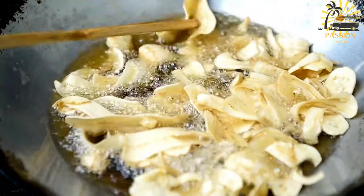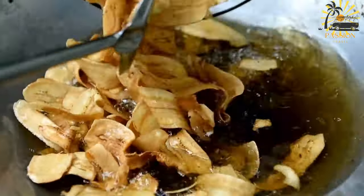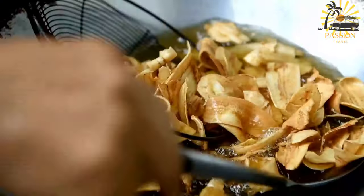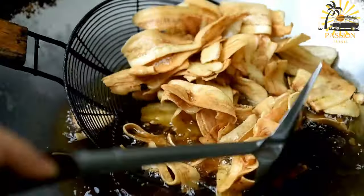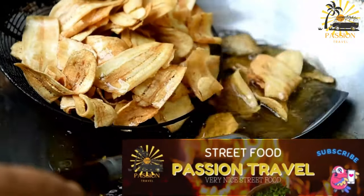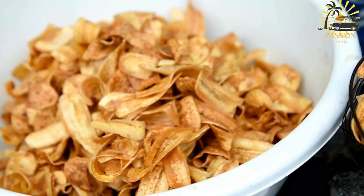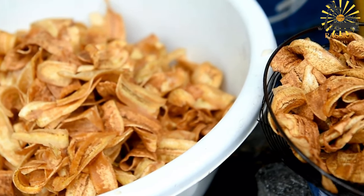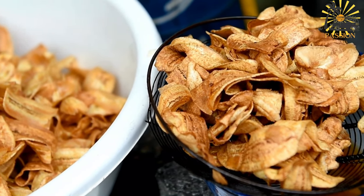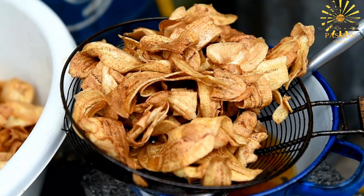Optionally, dust the banana fritters with powdered sugar for additional sweetness before serving. Serve the banana fritters warm as a delightful dessert or snack. These banana fritters are a fantastic way to use up ripe bananas and create a delicious treat. They're crispy on the outside and soft on the inside, with a lovely sweetness from the bananas. Enjoy them on their own or with a scoop of ice cream for an extra indulgence. Adjust the sweetness by varying the amount of sugar according to your taste preferences.